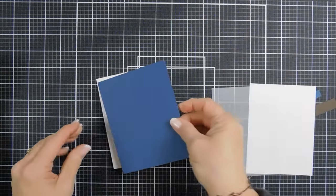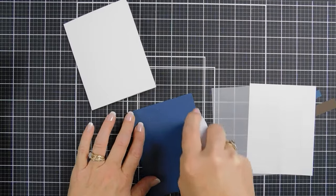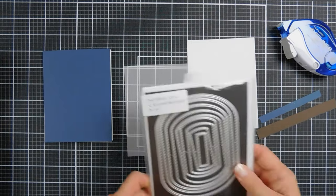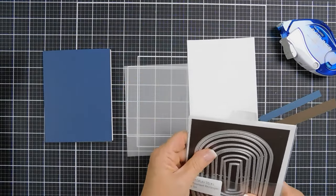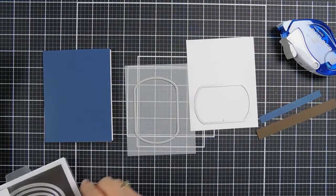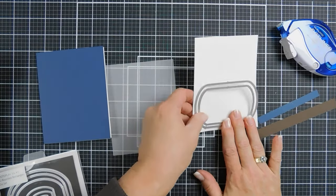I'm going to use the bone folder to reinforce that score line. Then I'm going to take my blue panel and adhere it to the front of my card base using a tape runner. With the white cardstock, I brought in a piece of vellum. We're going to use the PhotoPlay Set with Stamps A2 rounded rectangles. I'm going to use one for the vellum, and then take the same one and one slightly smaller to create a frame, and I will run these through my die-cut machine.